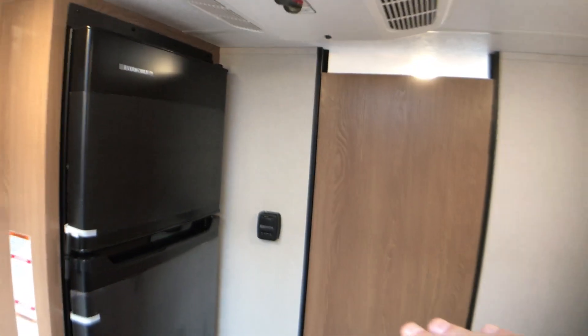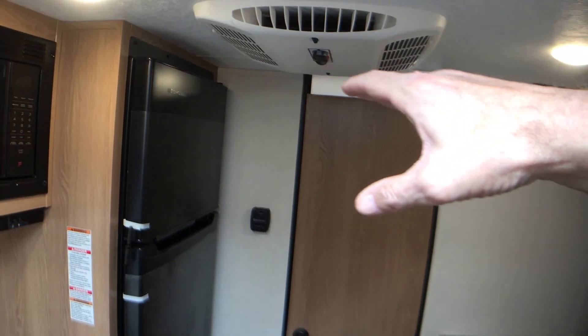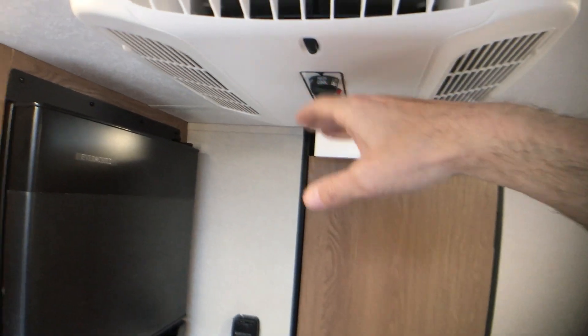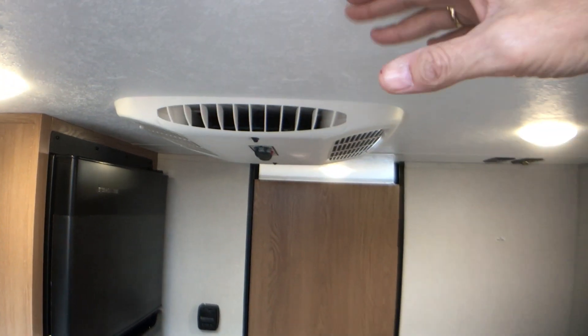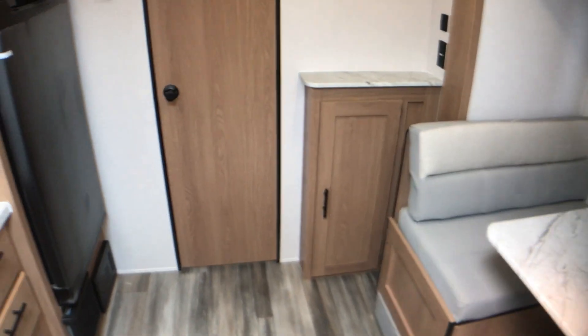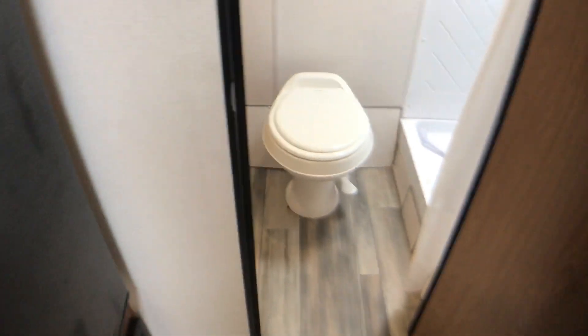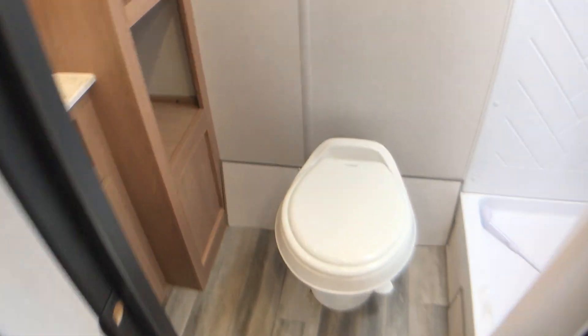Excellent ceiling height in this camper — it's about 6'5" up to the bottom, 6'6" up to this point, and I'm pretty sure it's about 6'8" or more. Place to put a television here in the back. You have a little storage hutch. And then straight in the back — again, this is only a 21-foot trailer.